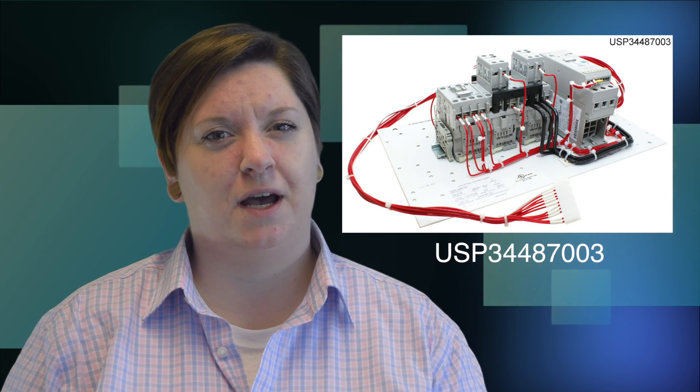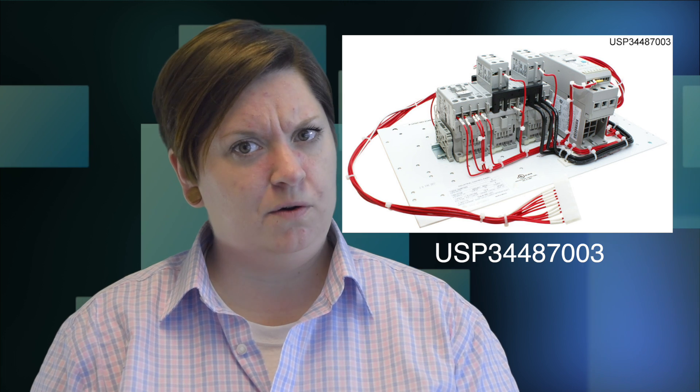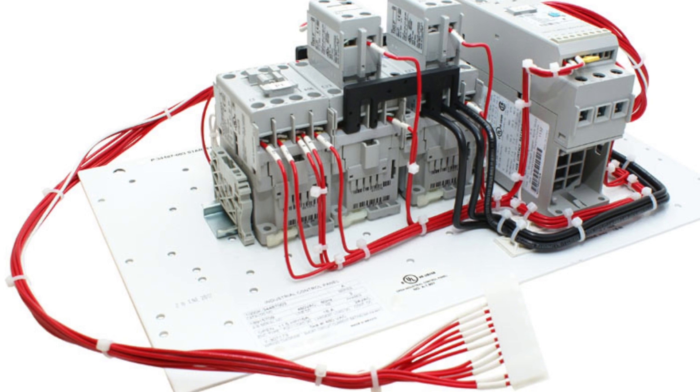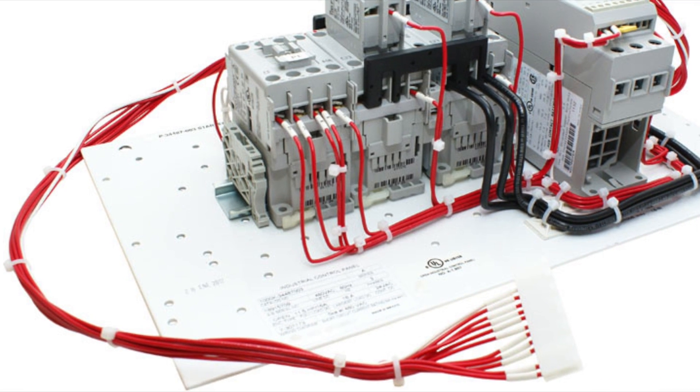First up, this part. Obviously it needs more wires — that's not enough because you can still see it, whatever it is. It needs more, right? Well, at least they're all neatly arranged and ready to install. But what is it? The answer? It's a smart soft starter.